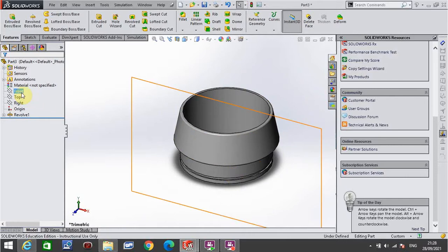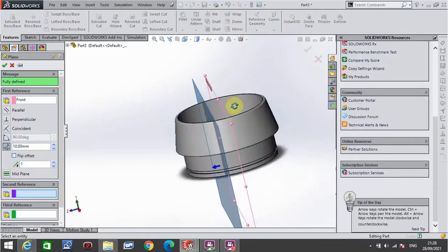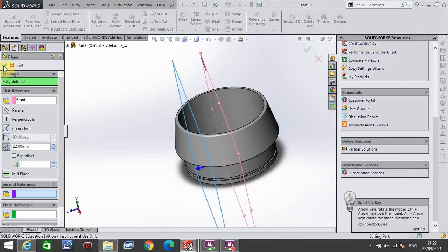I'm now going to go to the front plane — just click the word front plane, not right-click, just a normal click. I then go to reference geometry and click plane. It will automatically create a plane parallel to the front plane. That plane needs to be a total of 22 millimetres in. Click the green tick on 22.